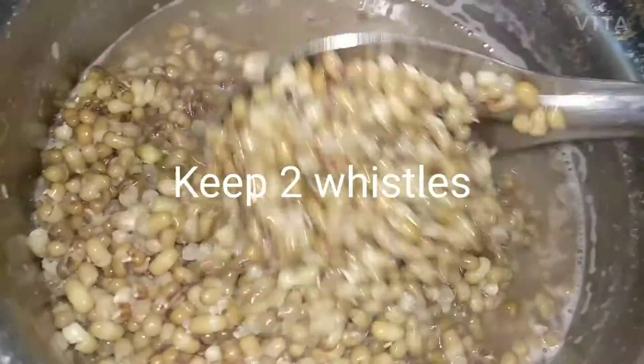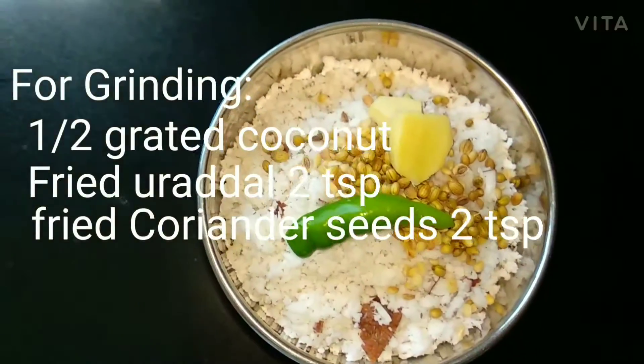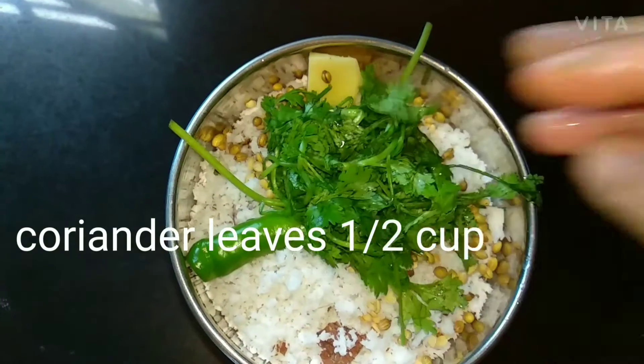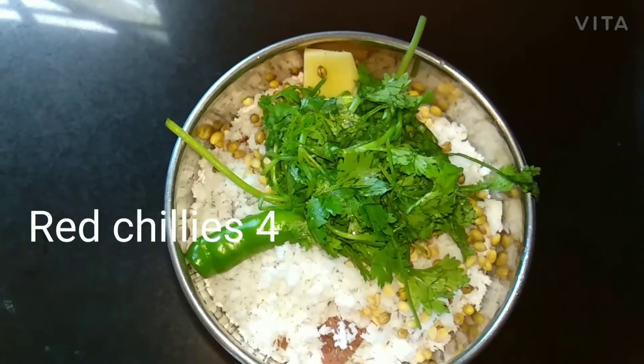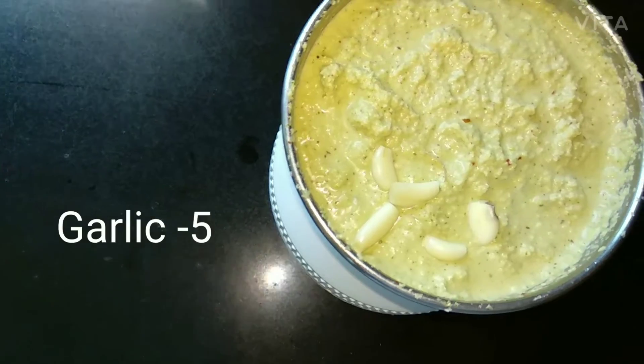For grinding, take fresh grated coconut, fried urad dal, coriander seeds — 2 tsp each — green chilli 1 to 2, ginger 1 inch, coriander leaves half cup, red chilli 4, and grind into a smooth paste.